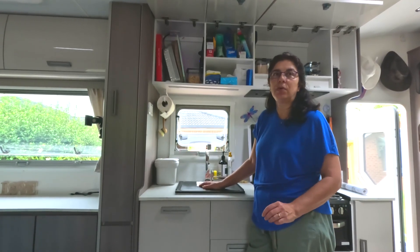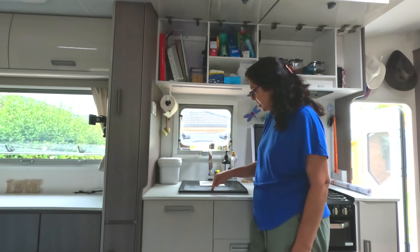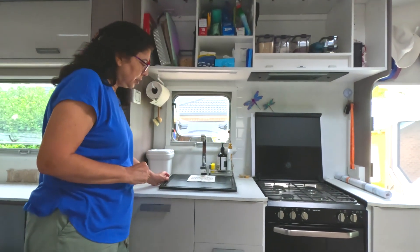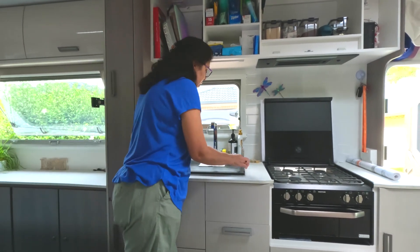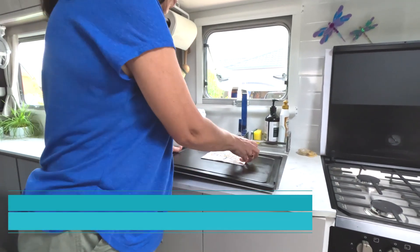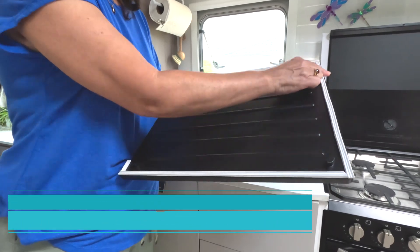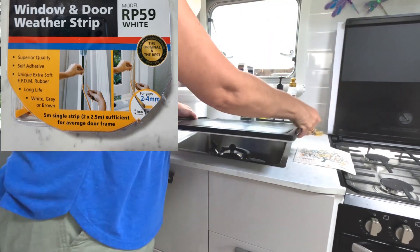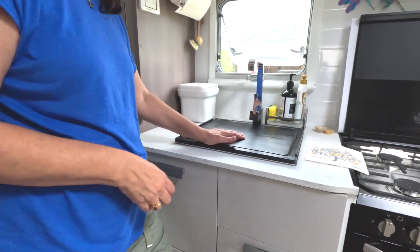One rattle I couldn't work out for a while had to do with the kitchen sink cover. When we were driving it was really doing my head in. What I ended up doing was putting some door draft strips on there on three sides, and Bob's your uncle — it's not going to move at all and there is no noise.